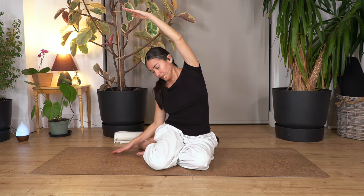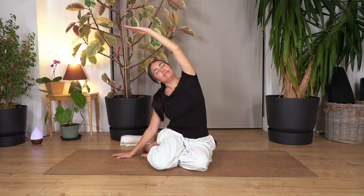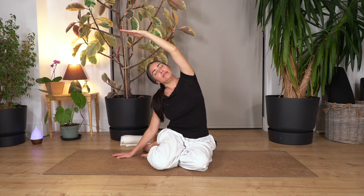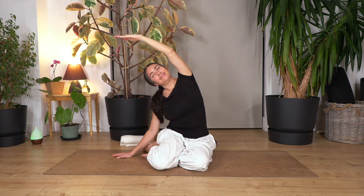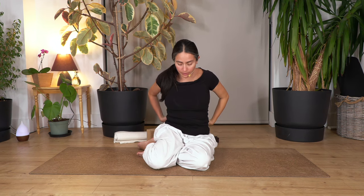Let's change the legs to the other side. Arm up, palm facing down, lean towards the legs. Be careful that the pelvis doesn't tilt backwards — push the pelvis forward, lift the chest bone, and stretch as far as it feels good. Hold for four breaths. Breathe in and out. Let's go for three, two, and just one more. This is fantastic for the lower back and side muscles to give you more spine mobility.